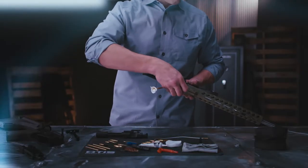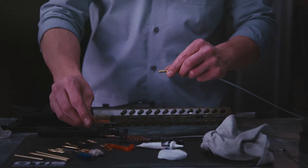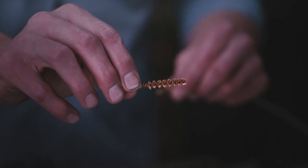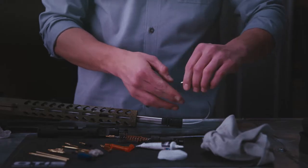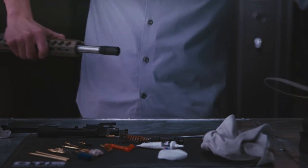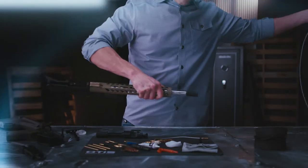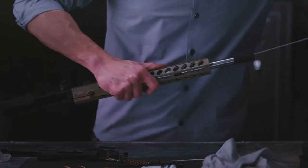Feed the cable down the bore and out the muzzle, then pull the patch through. Replace the patch and slotted tip with the included bore brush and pull it through using the included T-handle or extra pull if needed. To clear the remaining debris from your bore, pull a clean, dry patch through. Repeat this entire process another time or two if build-up fouling and debris demands it.